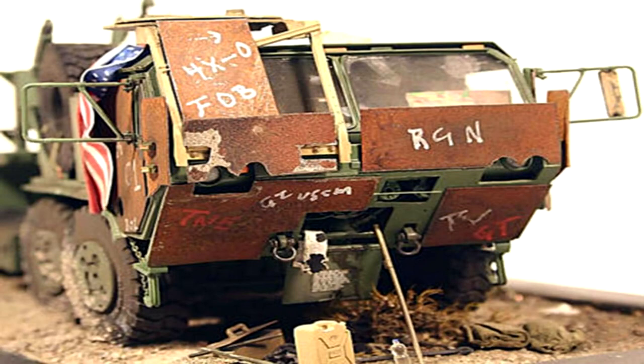I decided to make this video to show everybody how to achieve that rusty armor plating seen on some of those heavy modern equipment pieces like the M1074 transport seen in Iraq. With the insurgency occurring in Iraq, U.S. military personnel were forced to protect themselves using methods deemed necessary to avoid being easy targets for surprise road attacks on their vehicles.